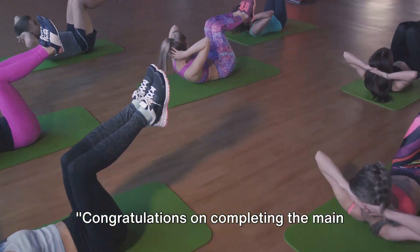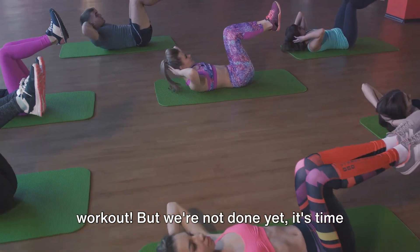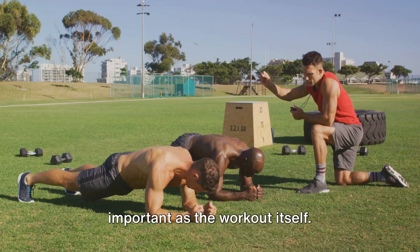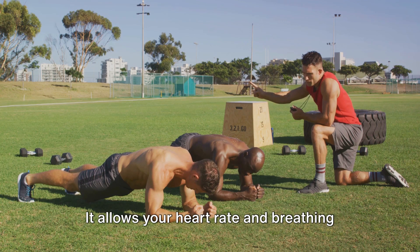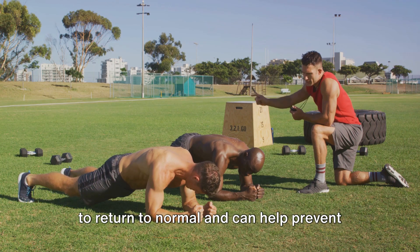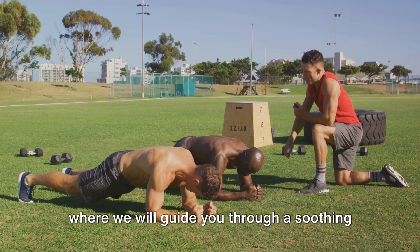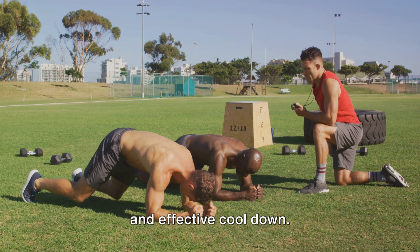Congratulations on completing the main workout, but we're not done yet. It's time to cool down. Remember, cooling down is just as important as the workout itself. It allows your heart rate and breathing to return to normal and can help prevent muscle stiffness. So stick around for the final section, where we will guide you through a soothing and effective cool down.